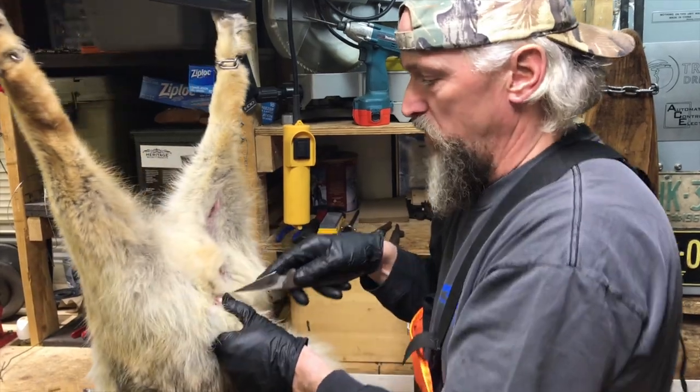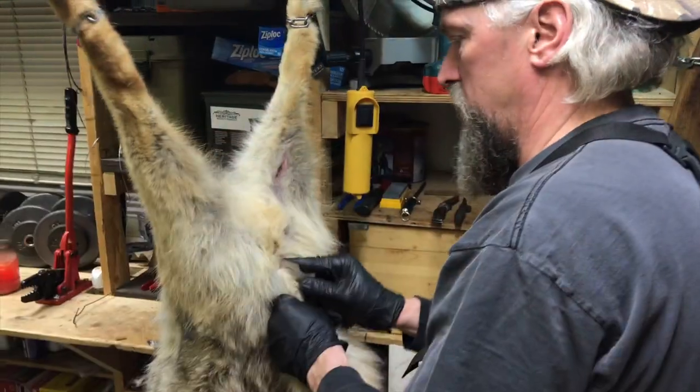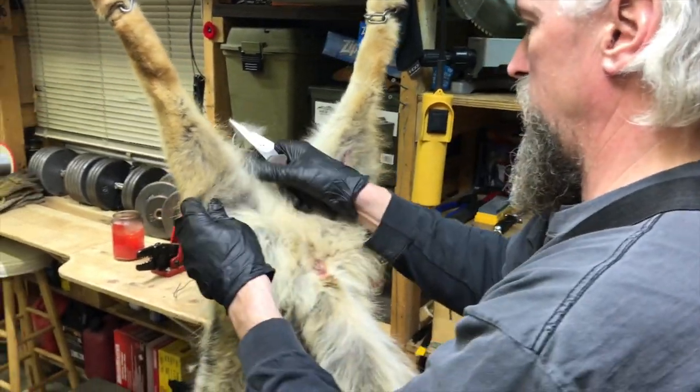I'll just do this second leg the same way — go in until I hit the top of that hip bone, work that knife in a little bit.